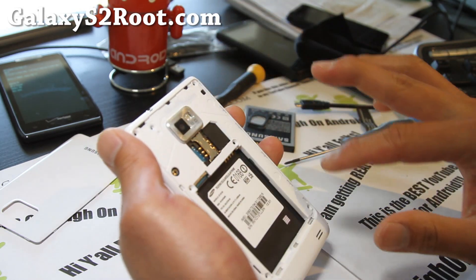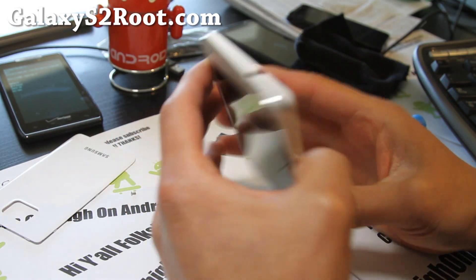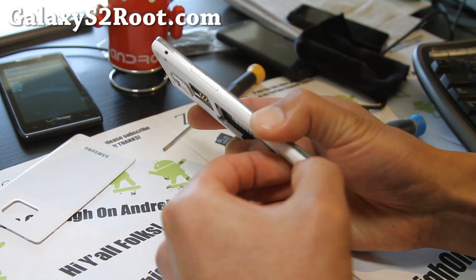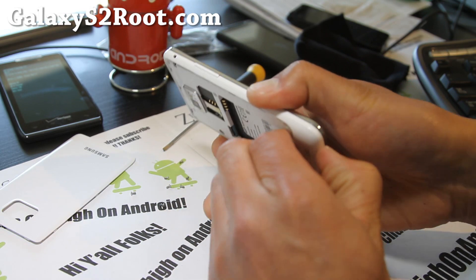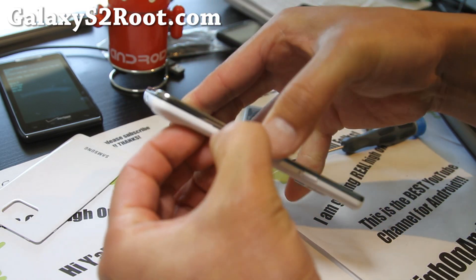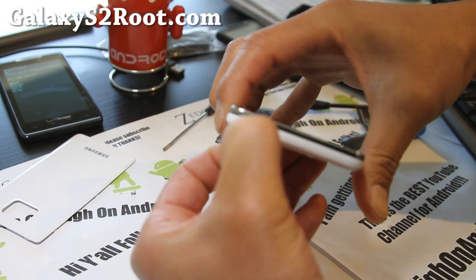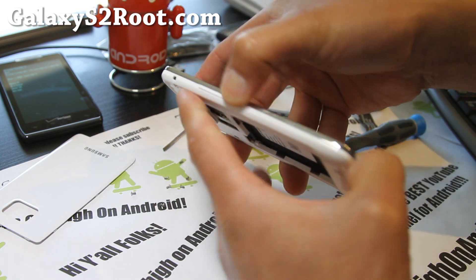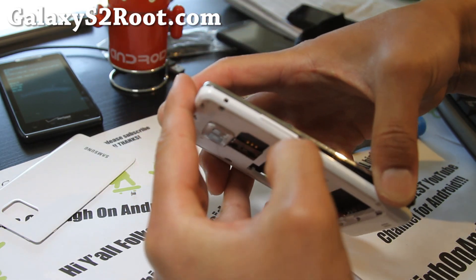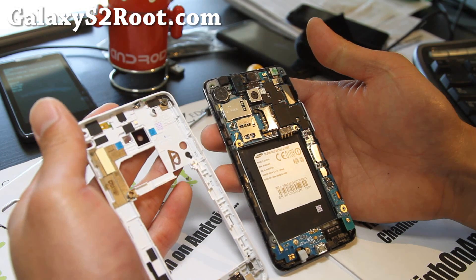Make sure all 7 screws are out. Next, you can get one of those plastic pry tools, or what I like to use is just my fingernails. Start at one of the sides, dig into a corner, and just start swiping all the way around until everything pops off — which should pop off pretty easily, as you can see here.